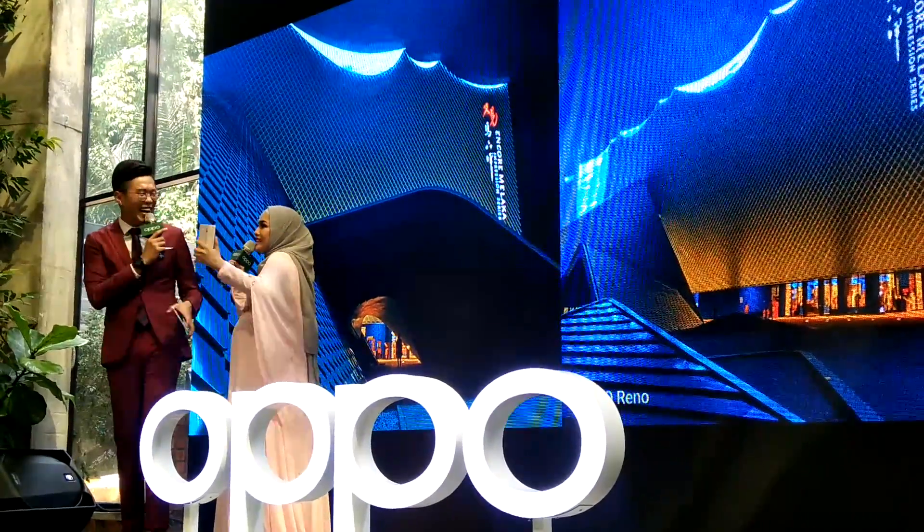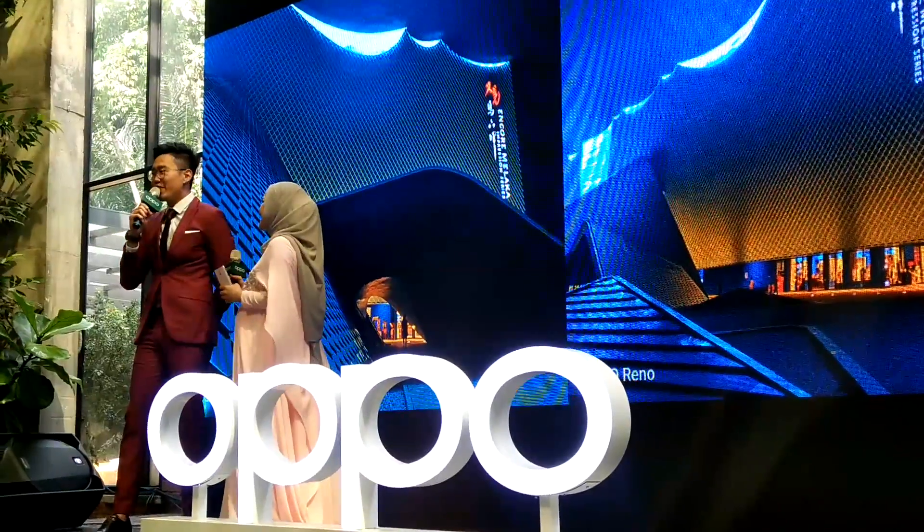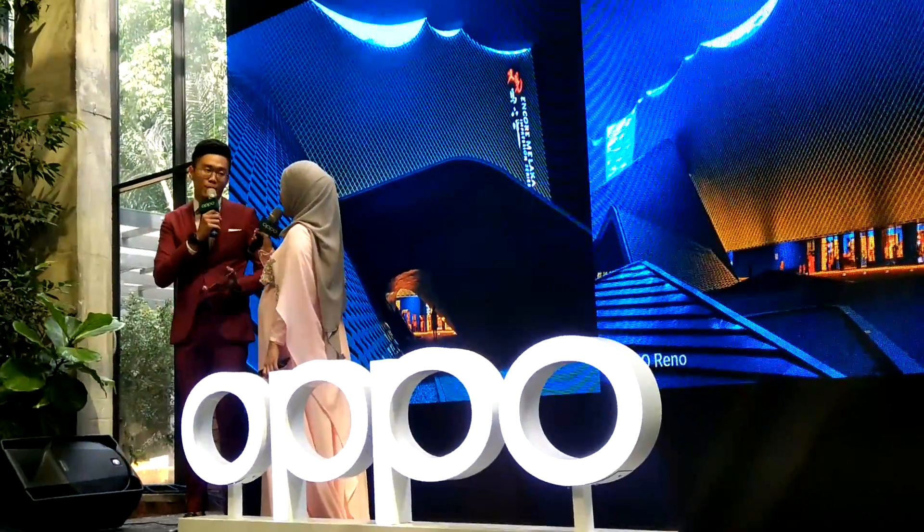10. I thought you were going to say 10! Very awesome. Thank you so much for sharing information about the camera with us.